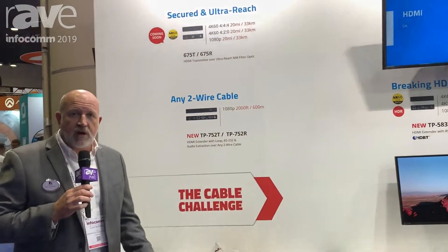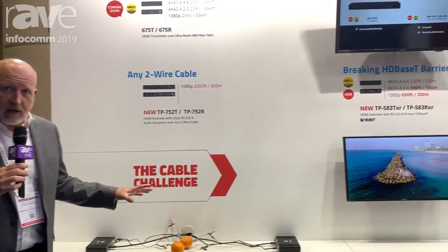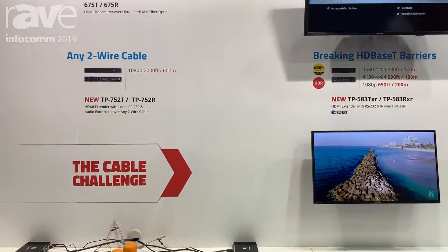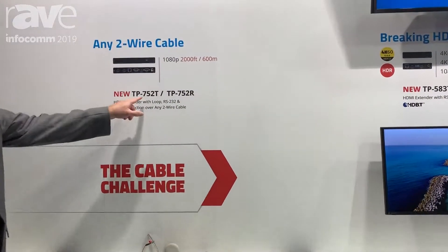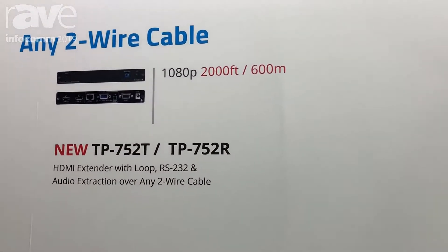Hello, I'm Clint Hoffman for Kramer Electronics at Infocom 2019. We're at our extension wall here and there's one product I want to show you real quickly — a very unique product. It's the TP752T and TP752R receiver transmitter set.